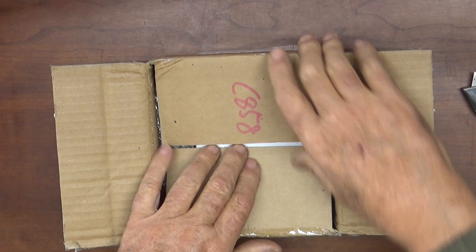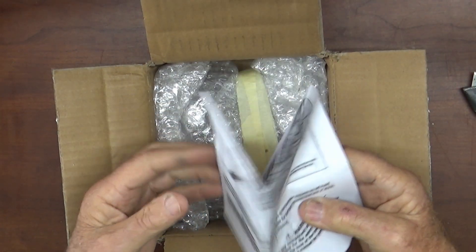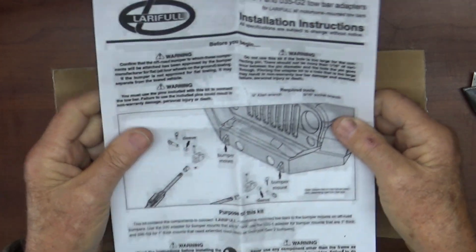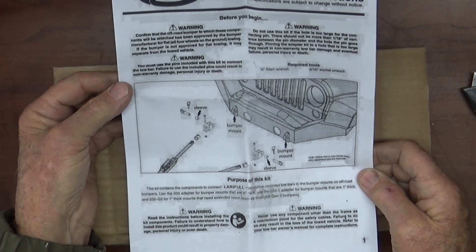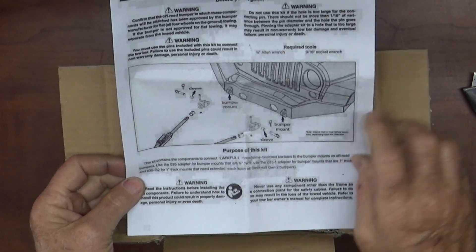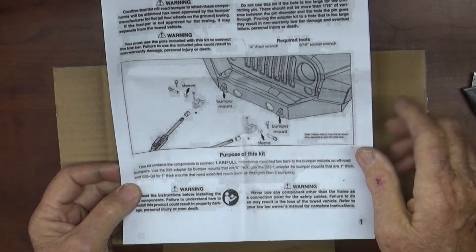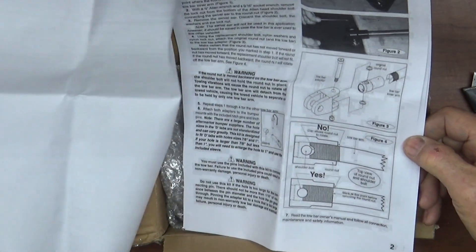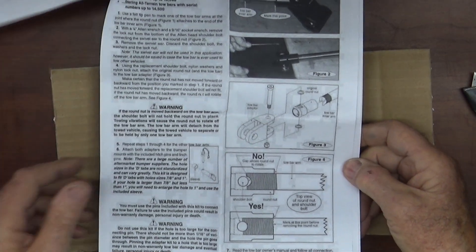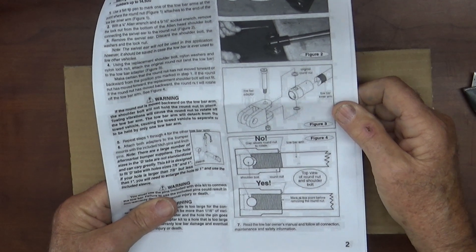What this is — I don't know the technical words — it hooks up to the bumper on the Jeep we just put on, and then it hooks up to my tow bar. A lot of instructions just to do that, but it's pretty simple I think.